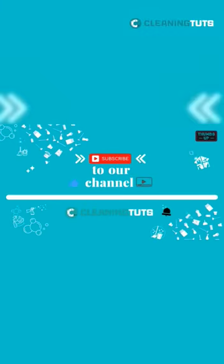Thanks for watching. Don't forget to like, comment, and subscribe for more cleaning tips.